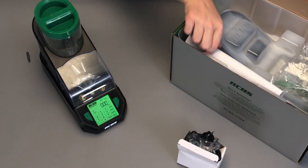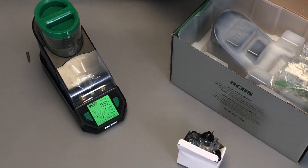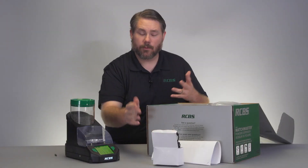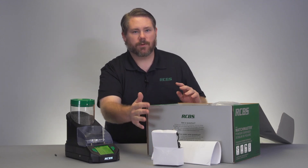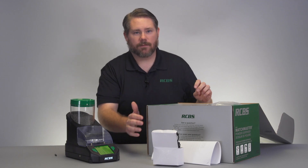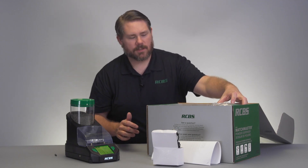Next we can pull out the instruction manual. Just a quick little manual, very useful information inside of it. So when you get your unit please read over those instructions — it'll cover almost every single question that you have.